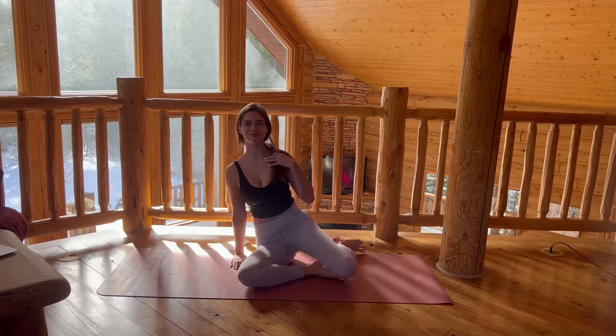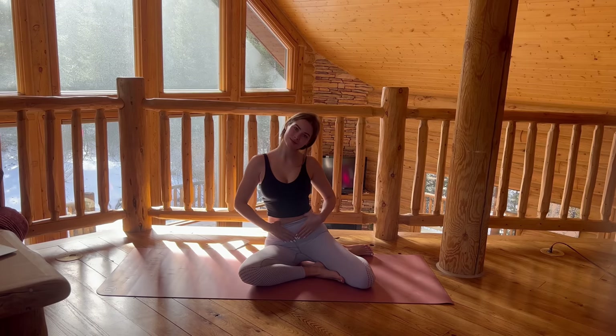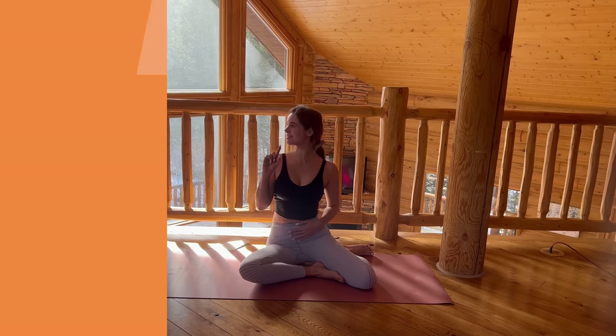Hi guys, it's Brandi and today we're doing Ab Mania 2. We're focusing on our lower abs and these are going to be the moves to the left.